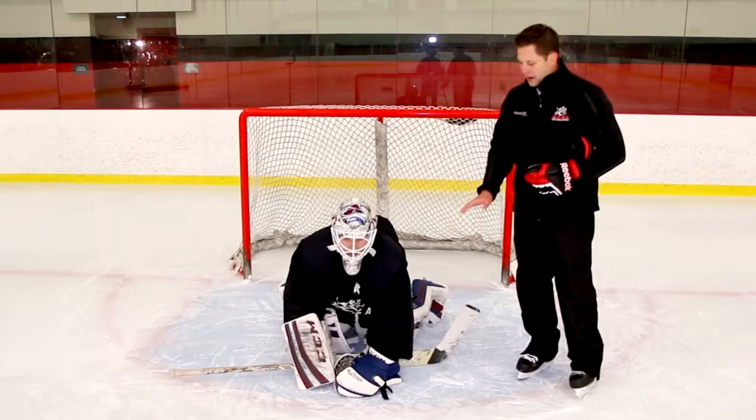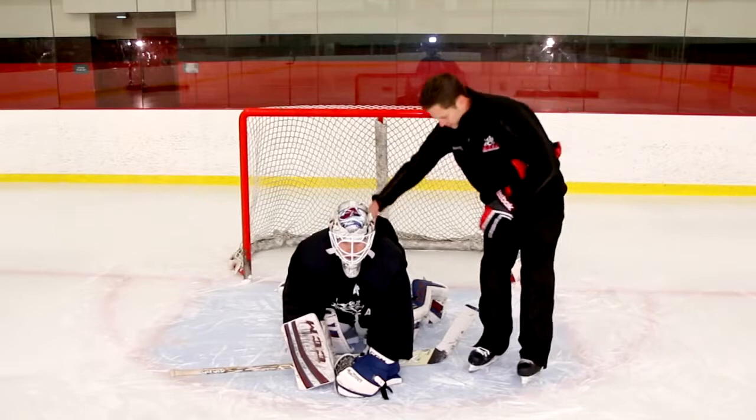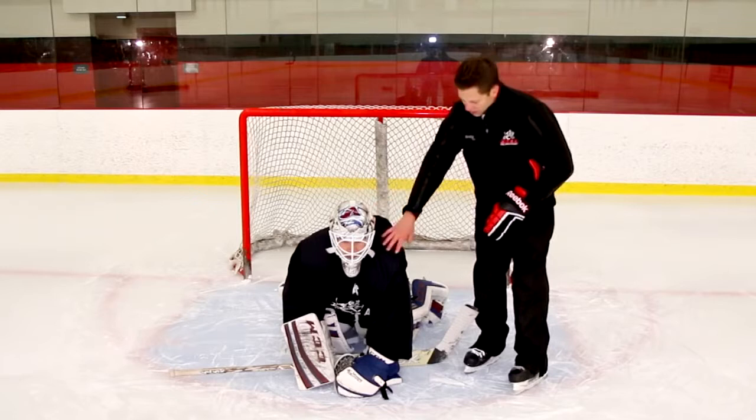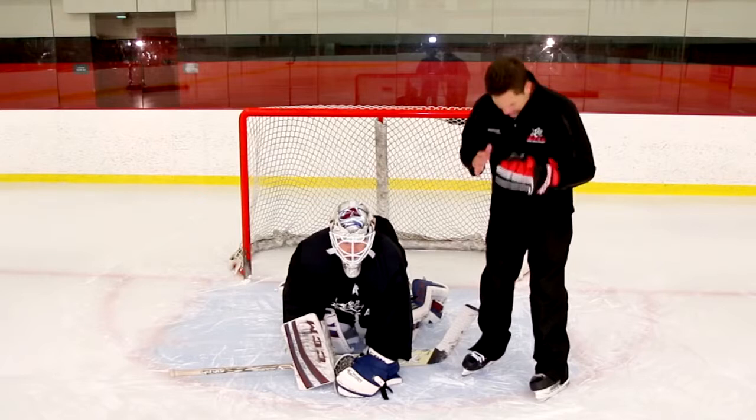The one area we do not want to neglect — as you notice here, Kent's very solid. He's on all fours, he's got a good solid base if people fall on top of him or run into him. The one thing he's doing very well is keeping his head up. It's protecting himself — he's aware if people are coming at him, he can brace himself for it, and he's not hiding from the play.